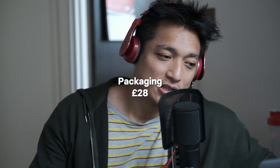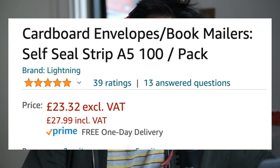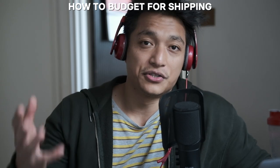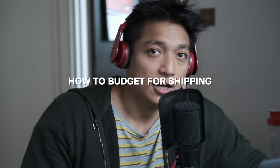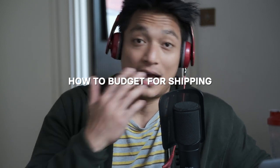For packaging, I found some standard generic A5 mailers, since the zine itself is about A5 sized — £28 for 100. Assuming I sell all 50 copies of the zine — I've actually sold about 16 so far, hopefully after this video we'll get more orders.